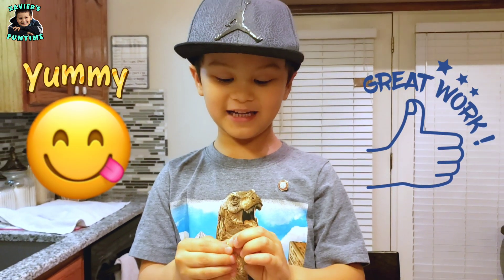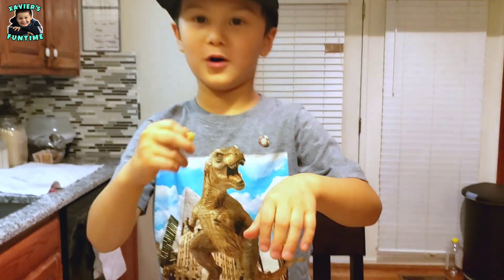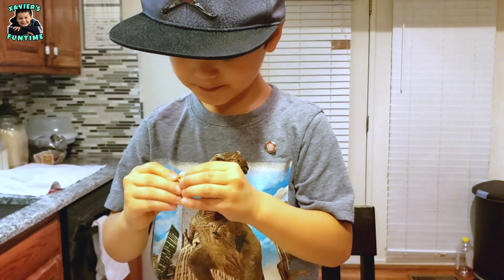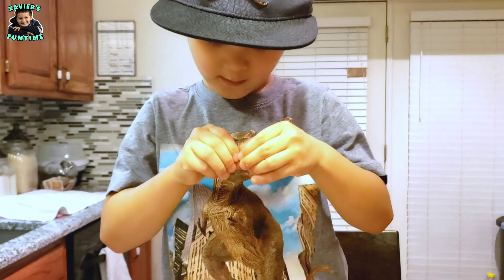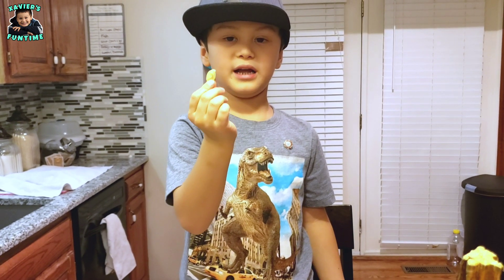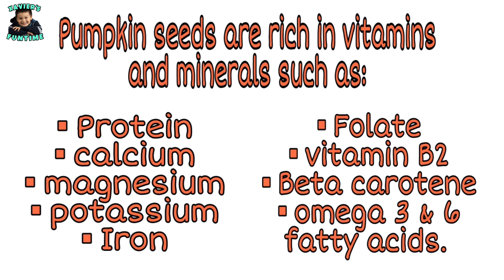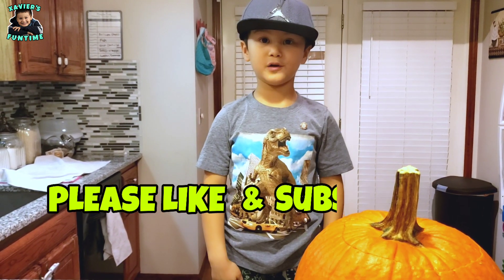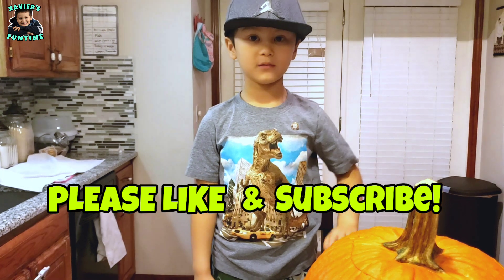It's yummy guys, it's a yummy thing! Mmm, yummy. Pumpkin seeds make yummy snacks and they're rich in vitamins and minerals. And that's how you make roasted pumpkin seeds. Bye guys, thank you for watching. Watch more of my videos. Like and subscribe!